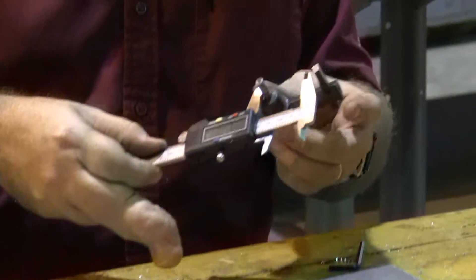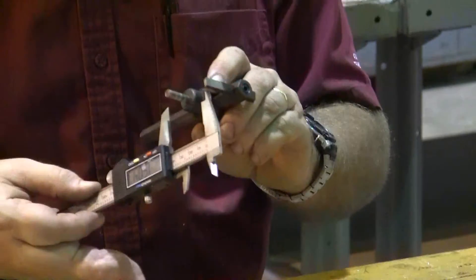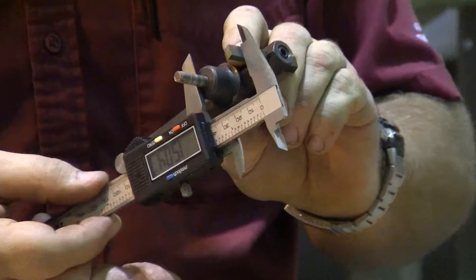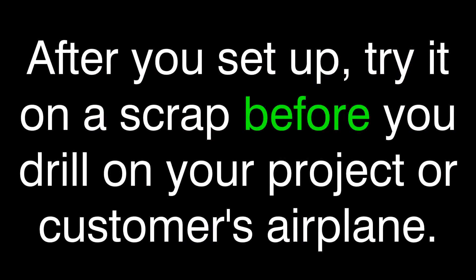Luckily, it's not that hard. Almost there. A couple of small love taps and there we are.